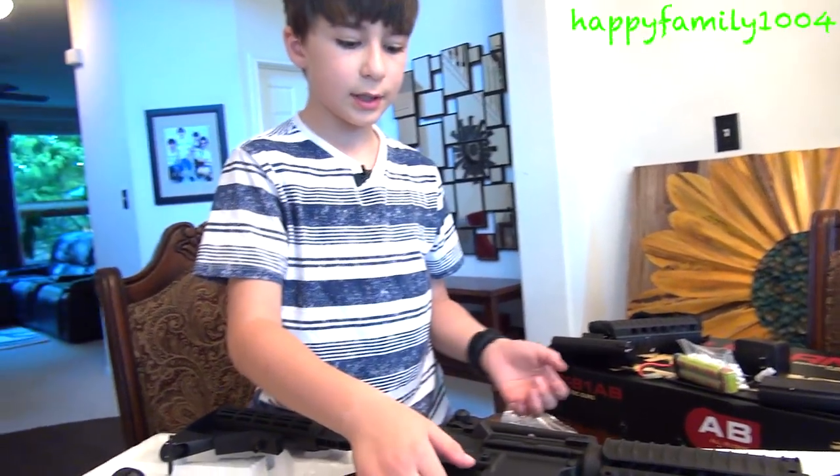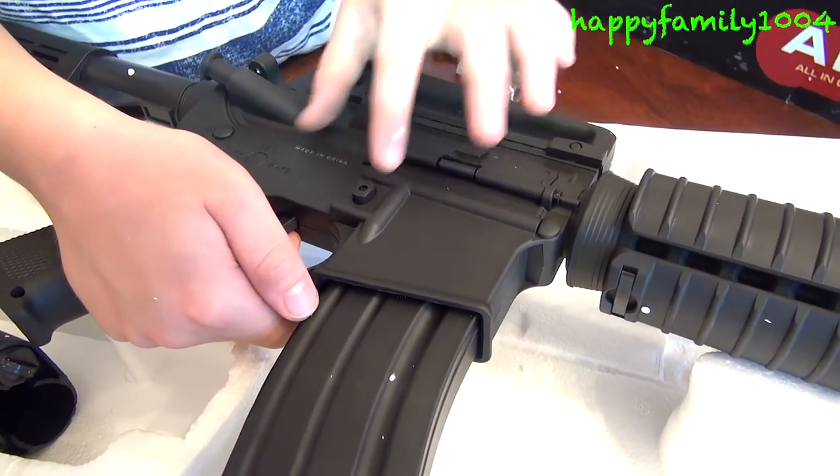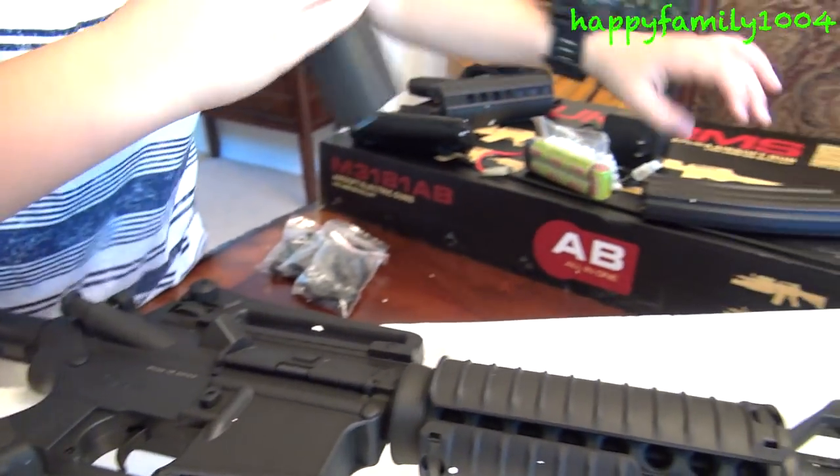Now about the clips. To take the clip out, you press this button on the other side — one side has the switches and on the other side there's this button. You press it and pull the clip out. There come two of them. The clips are actually made out of metal so the clips are heavy.